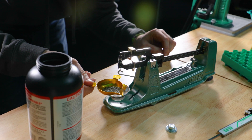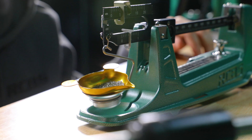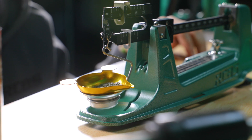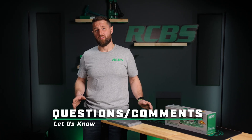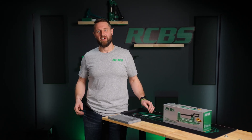Overall, the RCBS M1000 is a great choice for the reloader who needs a reliable, high capacity mechanical scale with precision accuracy. If you've got any questions about the RCBS M1000 mechanical scale, let me know. For everything else, come on over to RCBS.com.